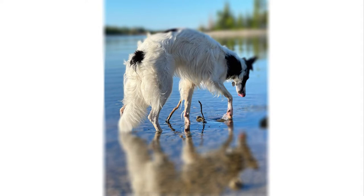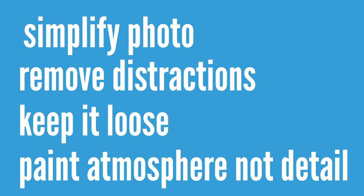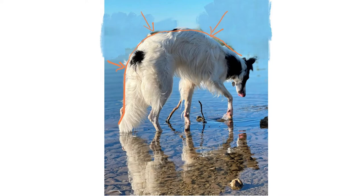My aim for this painting is to create something a bit ethereal and almost poetic. I need to simplify the photo to remove any distractions around Tonks which won't add to the atmosphere. A looser painting will create something much more atmospheric — you need to focus on painting the atmosphere of the photo and not get lost in the detail. The most important parts are the shape of Tonks, that lovely curve, and her reflection in the water, but the shadow is just too much in focus.